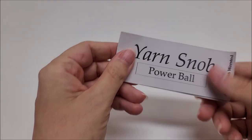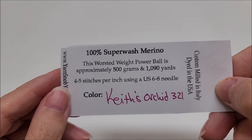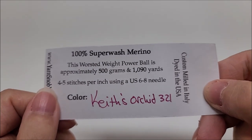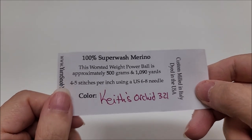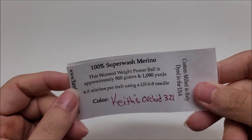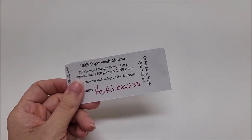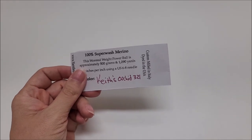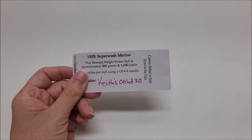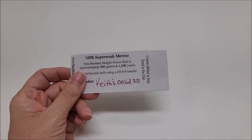For this project, the yarn I used was a hand-dyed yarn from the Yarn Snob Yarn Company. It is 100% superwash merino, medium weight number four. The colorway is called Keith Orchid 321, and there are almost 1,100 yards — I just about used the whole ball for my size. You do not have to use this yarn; you can use any medium weight number four you'd like. Refer to the description box for gauge, all measurements, and sizing from small up to 5X.